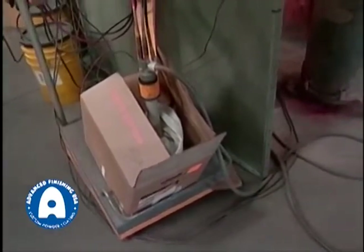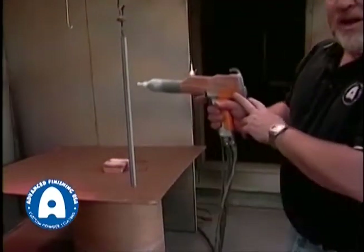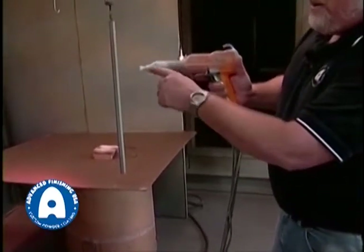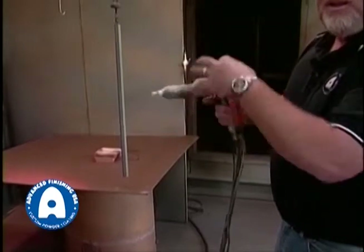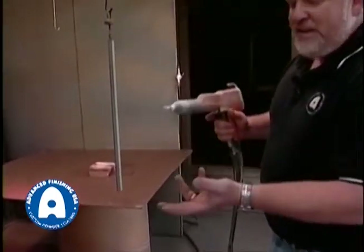The powder gets vibrated on that table there and basically fluidizes the powder in the same way that the fluidized bed does. Then the powder is pumped — because it's behaving like a liquid — through a hose to the spray gun. The spray gun has an electric current that runs to the very tip and creates what's called the corona field, this field of static electricity.